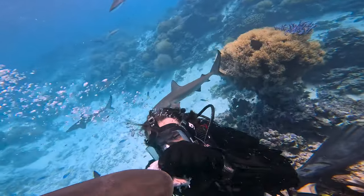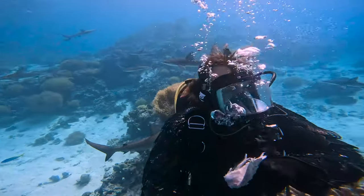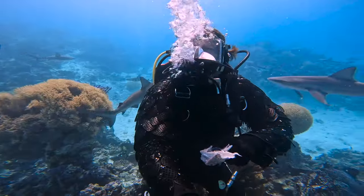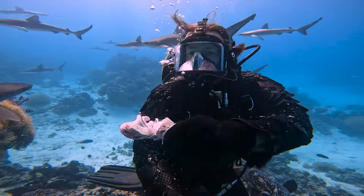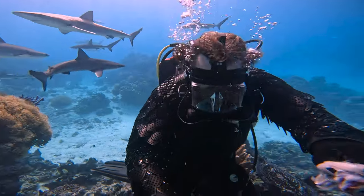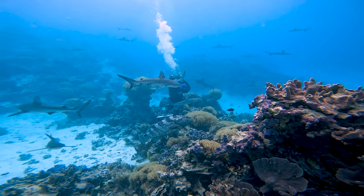That's it. Come on. It's crazy how hard it is to get them to bite. I'm doing all the wrong things here, trying to get bitten, and I'm struggling.